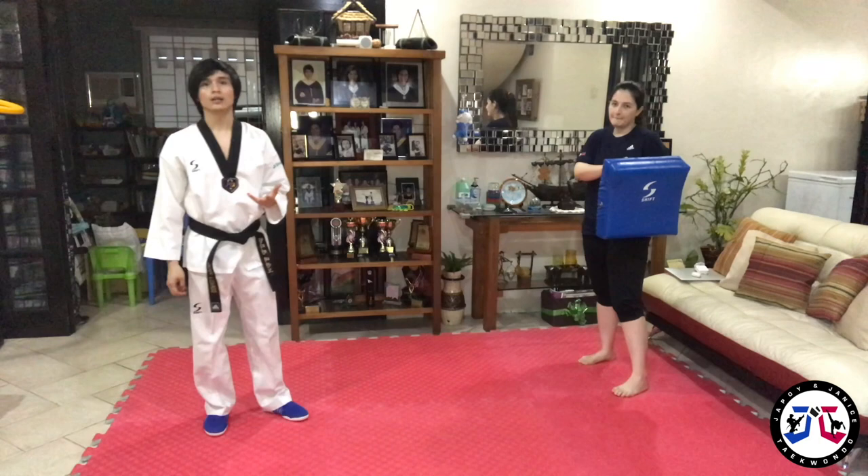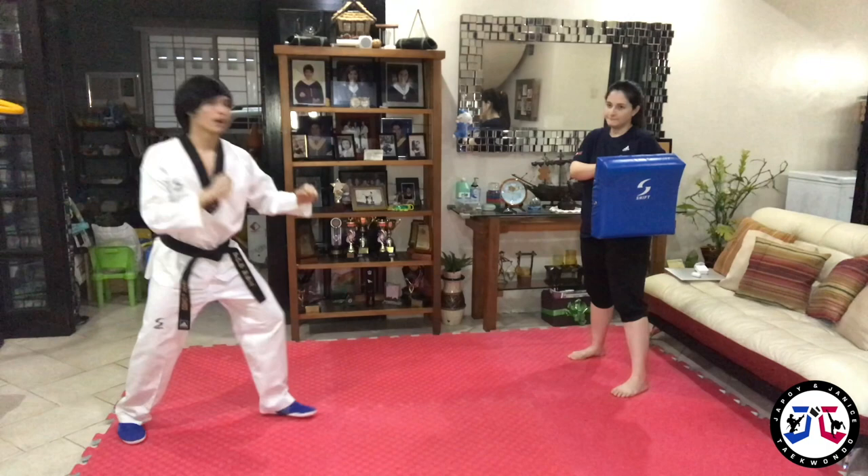First step is hopping. Hop! And here is the actual demonstration.